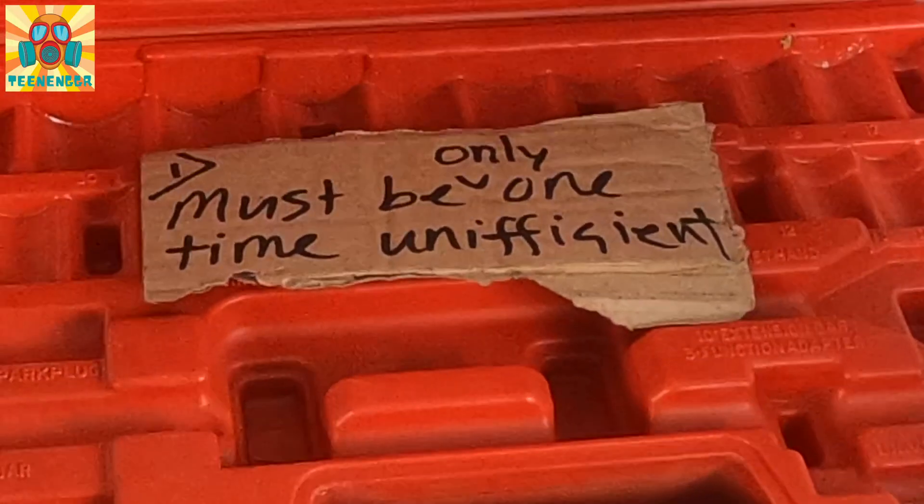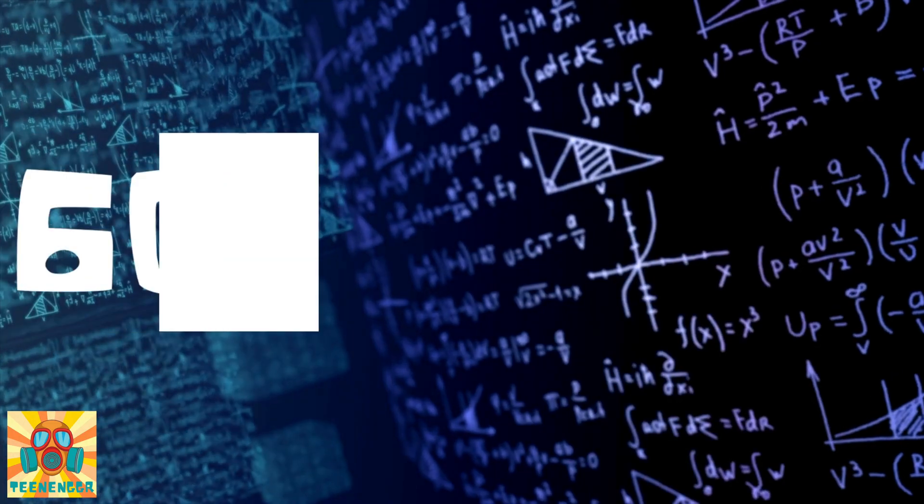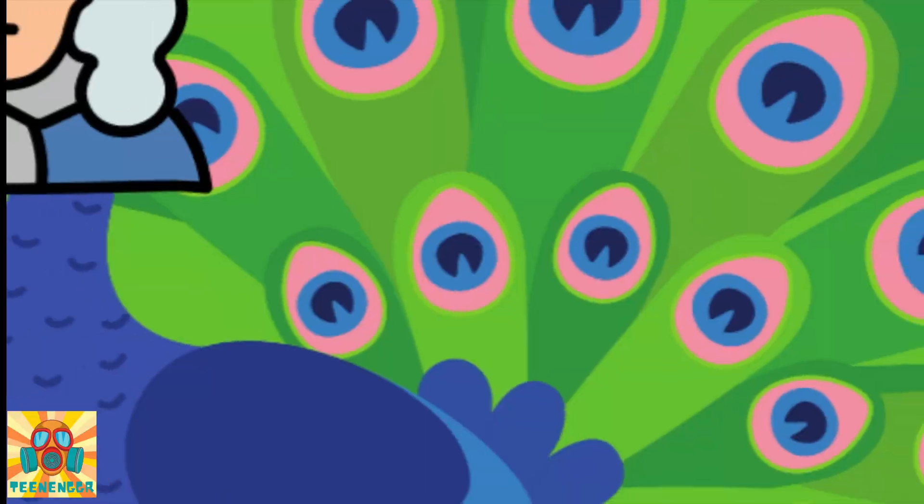We can't afford to have an efficient product like this. And who would like the stupid invention which breaks the light with a solenoid to turn it off — with only 4 Newton of power?